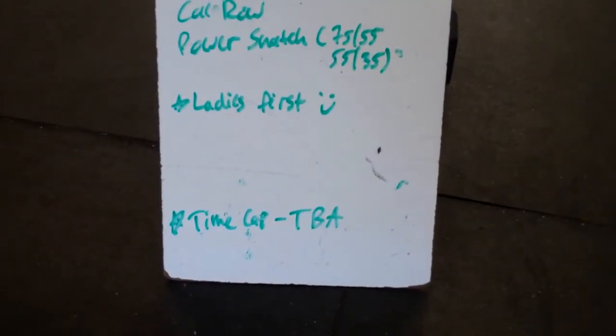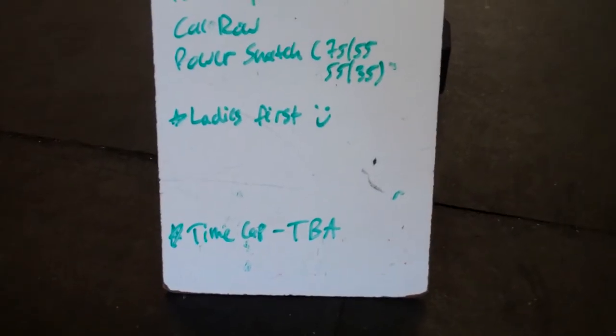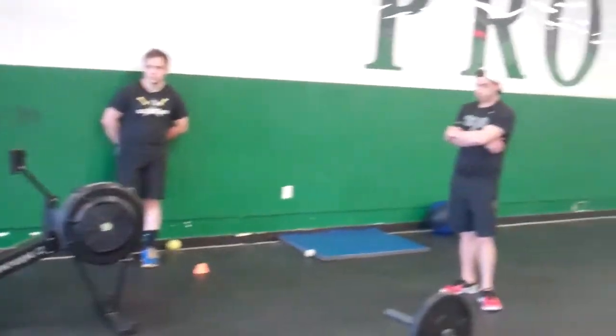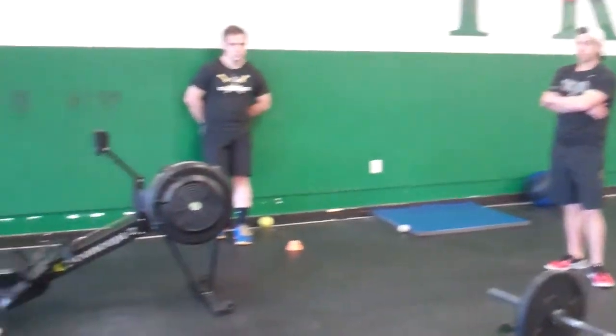There will be a time cap on this workout, but that is still to be determined. We got Coach BZ on the rower right here, we got Ben, we got John — they're going to demonstrate some of these exercises.